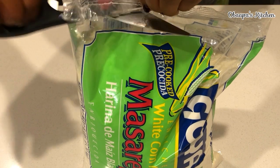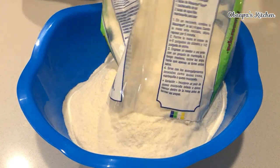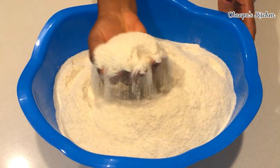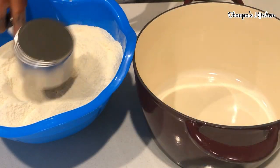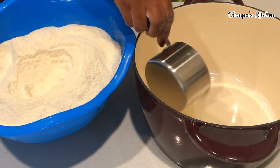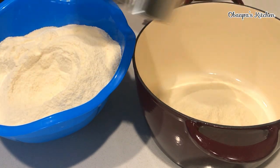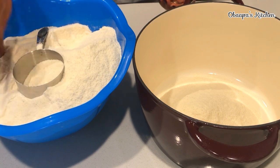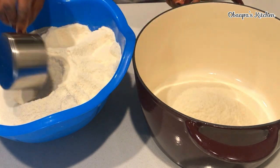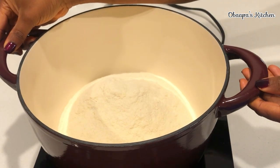First of all, I'm going to pour this cornmeal into a very clean bowl. Remember, this is dry corn, and we're not going to add any water at all at this stage — you're going to use this corn as dry as it is. I have my clean pot right here, and I'm going to be adding about three cups of cornmeal. Depending on your family size, if you're making it for a large family, you can add about six cups.